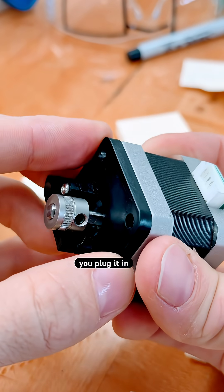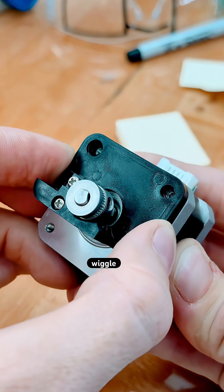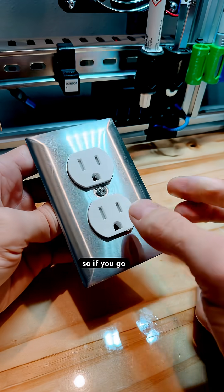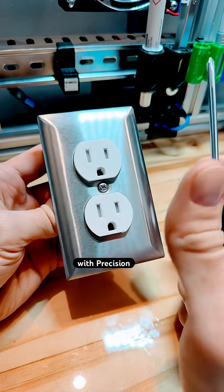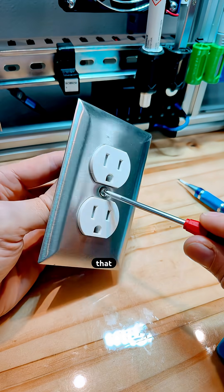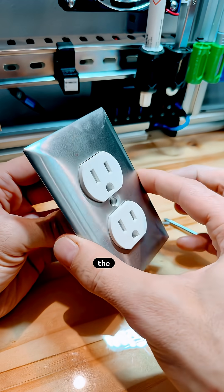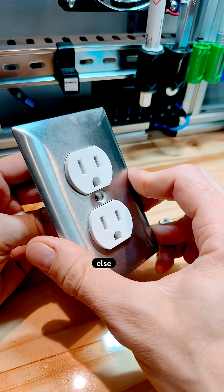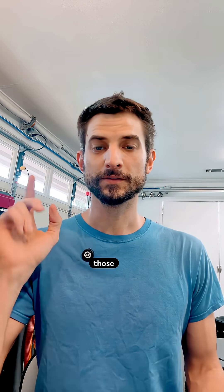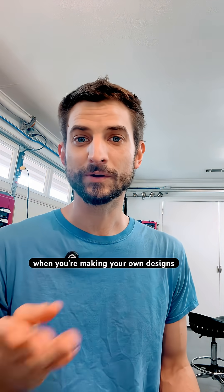And once you plug it in, you cannot even get the slightest wiggle. So if you go look around you, anything that is built with precision — you will often find that the screws are just doing the clamping and not the locating. The locating is done by something else. And those locating features are the things that you want to copy when you're making your own designs.